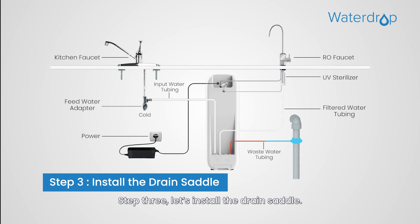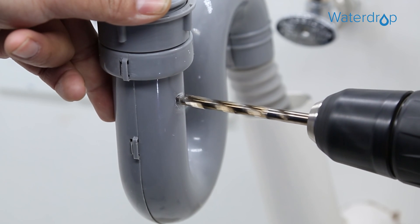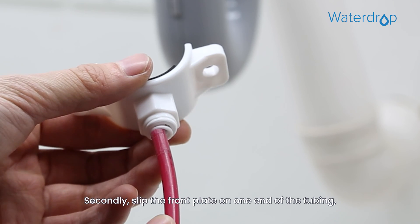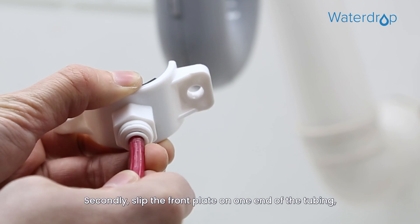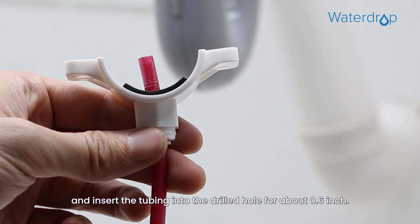Step 3: Install the drain saddle. First, drill a one-quarter inch hole in the drain pipe. Please do not penetrate the opposite side of the pipe. Second, slip the front plate on one end of the tubing without a mark, and insert the tubing into the drilled hole for about 0.6 inch.